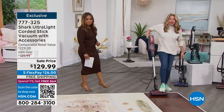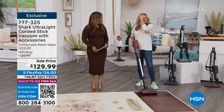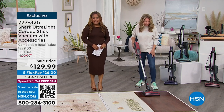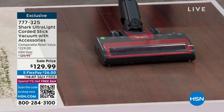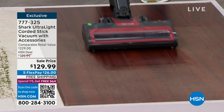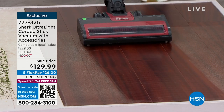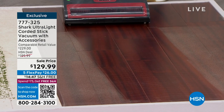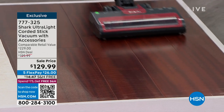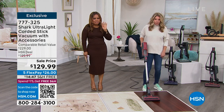Everyone can appreciate a good value — instead of buying a separate handheld and a separate stick vac, this is all right here in one place. Come on in and take advantage of this special value. The comparable retail value is $229 — that's a hundred dollars more — all reasons to shop at HSN.